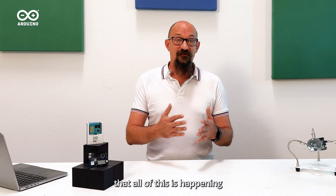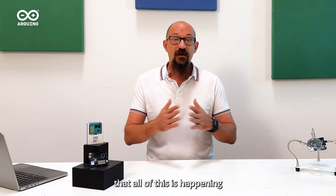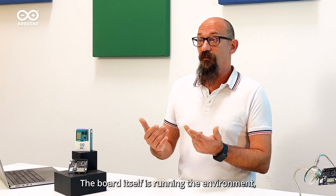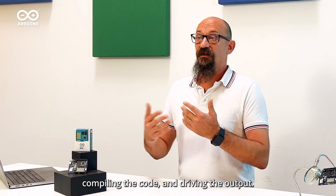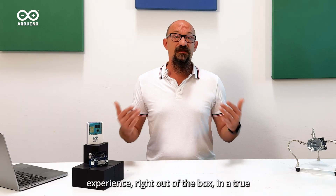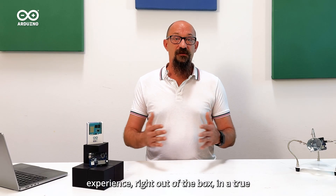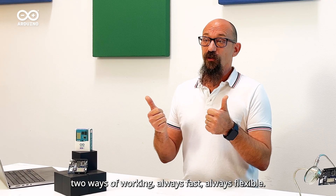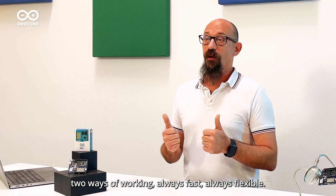It's really impressive that all of this is happening without a laptop in the loop. The board itself is running the environment, compiling the code, and driving the output. It's a full development experience right out of the box in a true standalone mode. So: one board, two ways of working, always fast, always flexible.